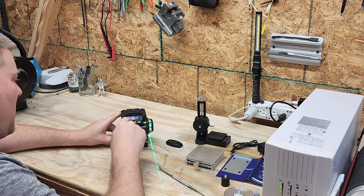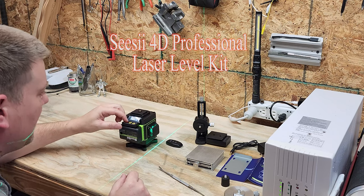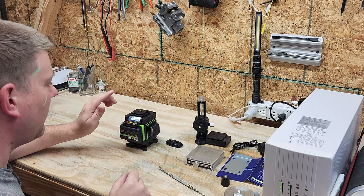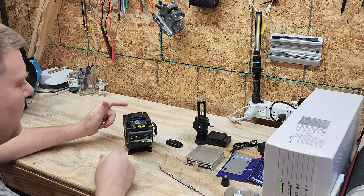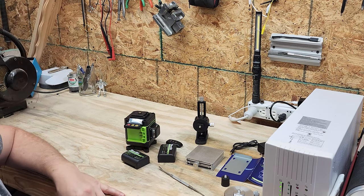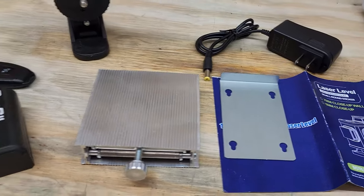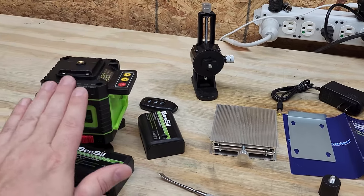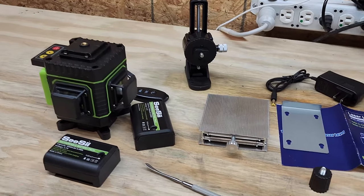That is the CC Professional Laser Level, and I'm going to have so much fun with this. Everything you need comes in the kit. Even if you only use it once a year, this thing is going to save you so much time — it'll pay for itself the first time you use it, guaranteed. It's just another tool in your arsenal. Thanks for watching!